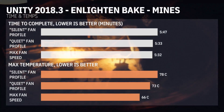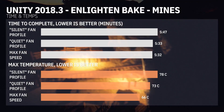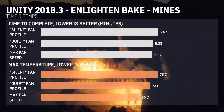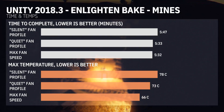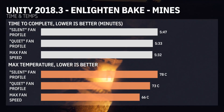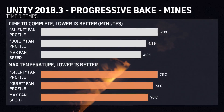Next up, Enlighten in Unity 2018.3's light mapper did very well under the quiet fan profile, barely losing any performance at around 25 to 30 decibels of fan noise. The maximum fan speed profile at 45 decibels only gained a second, so Enlighten is not super well-threaded.